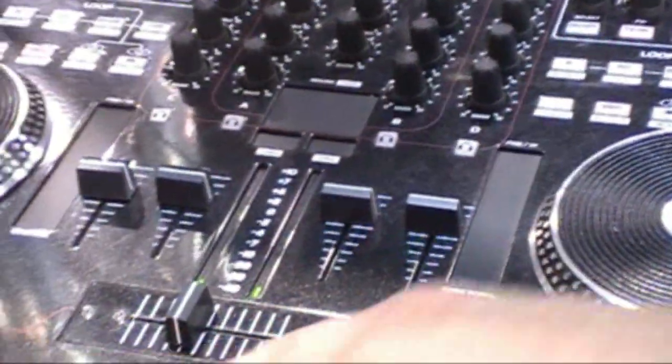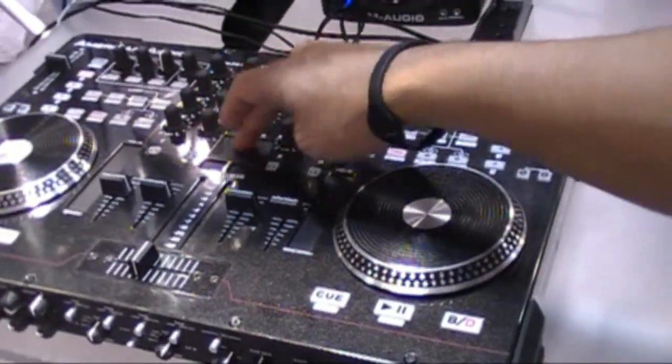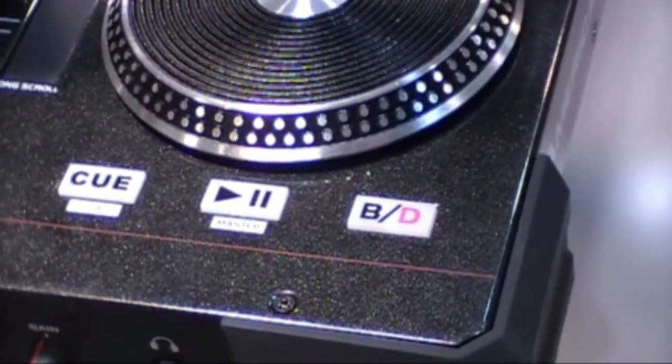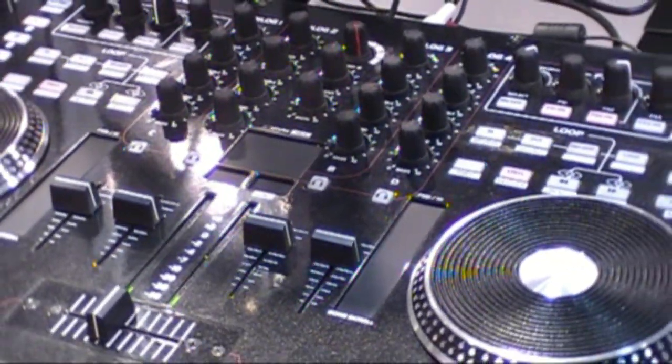You still have two microphone inputs. You have the scratching, of course, with the scratch wheels. Touch-sensitive strips. Built-in mouse pad. This thing's really loaded, and with Tractor, with four decks and all the features that Tractor has, it could really make your mix very exciting.